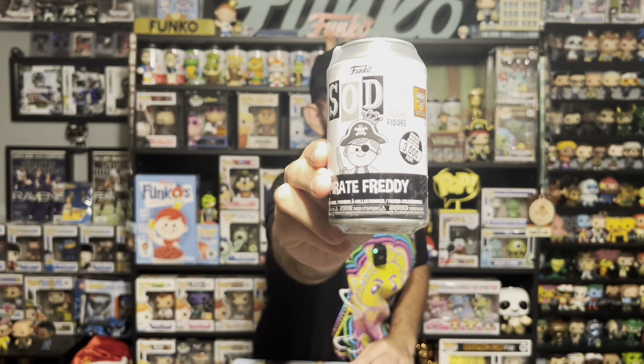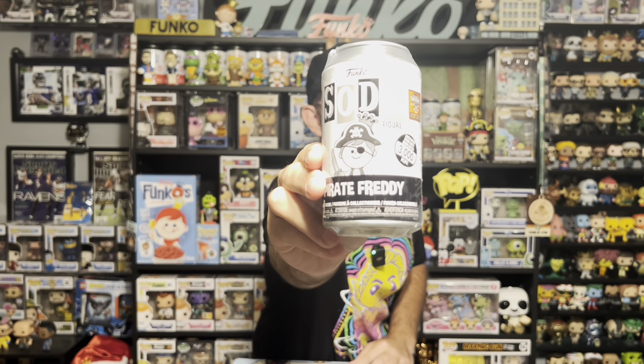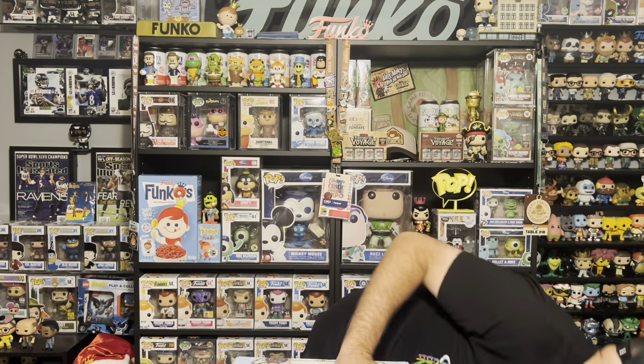Let's go with the soda first. A 3,000 piece black and white Pirate Freddy Funko. I'll take that — I love this mold, I think he looks great. Starting off pretty good, that's a good soda.